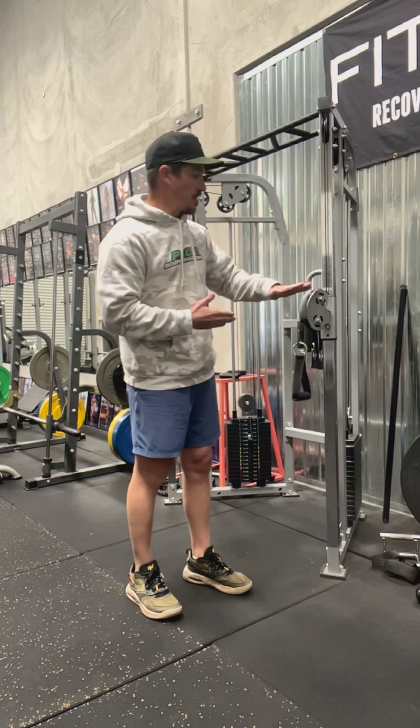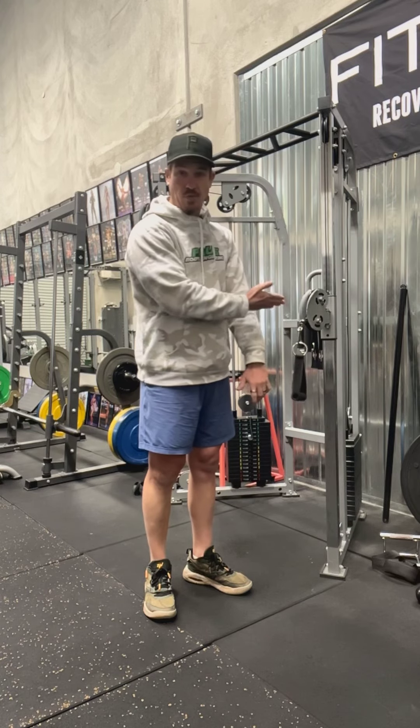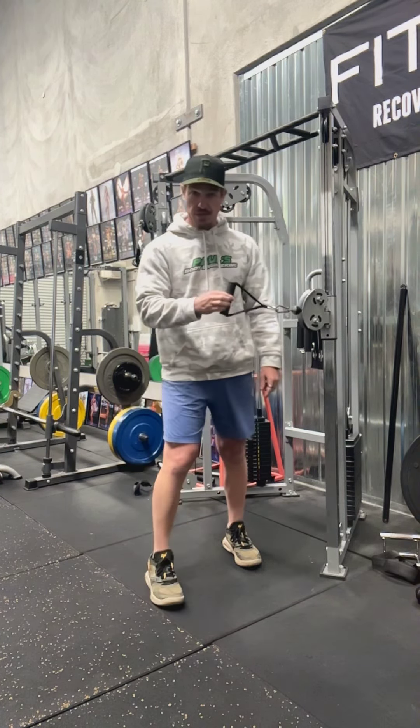So, using a cable machine, you want to set the pulley up to about elbow height — so where your elbow is positioned, that's where the pulley should be. Single handle, D-handle, as you can see, that is what we want.